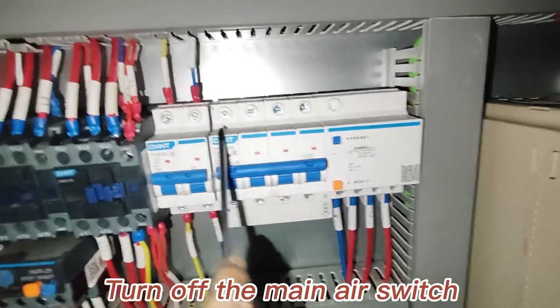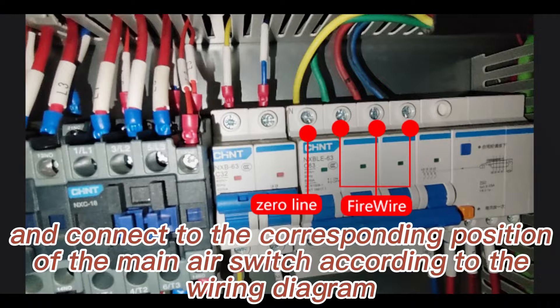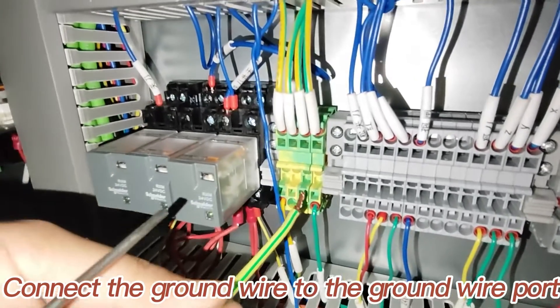Turn off the main air switch, then connect to the corresponding position of the main air switch according to the wiring diagram. Connect the ground wire to the ground wire port.